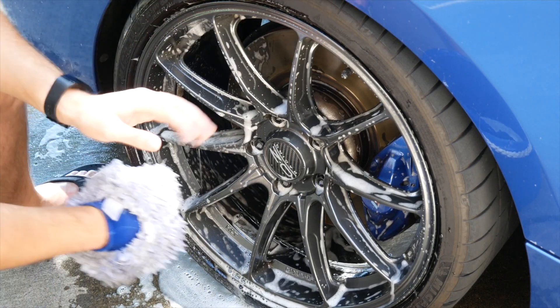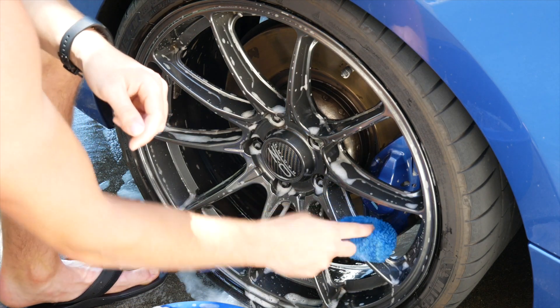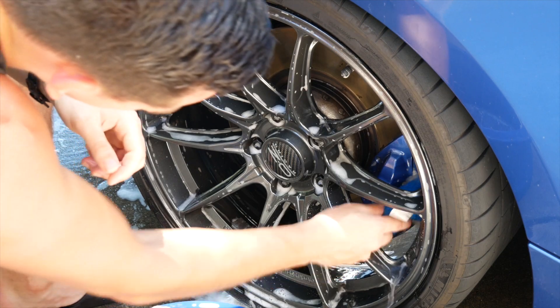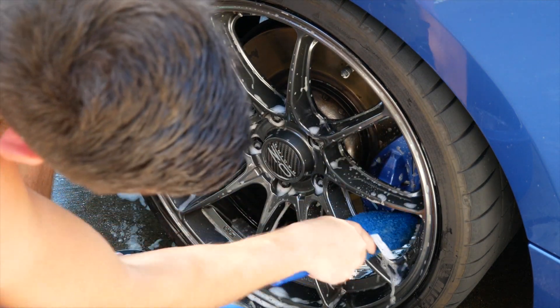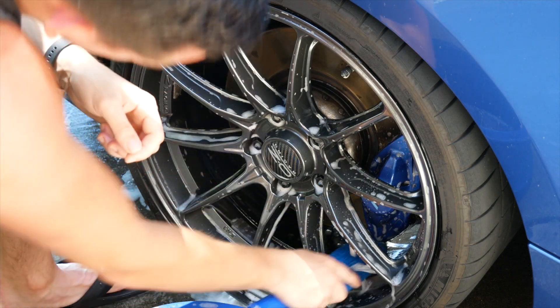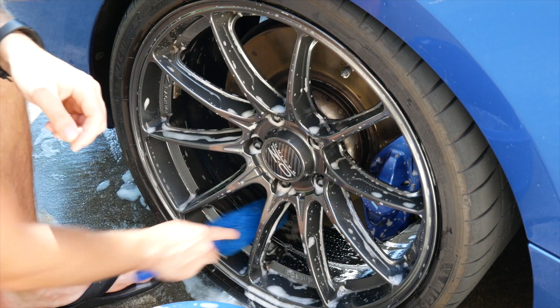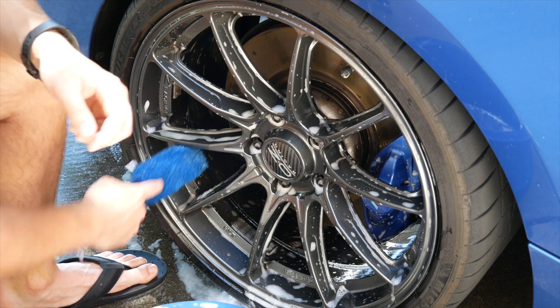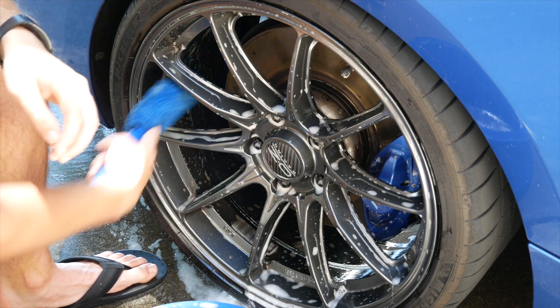That gives it an overall better appearance. You can also take the scrub stick and get behind the brake caliper and brake disc — this is really good for cleaning that hard-to-reach spot of the rim that no one really sees and hardly anyone cleans, but go the extra mile.